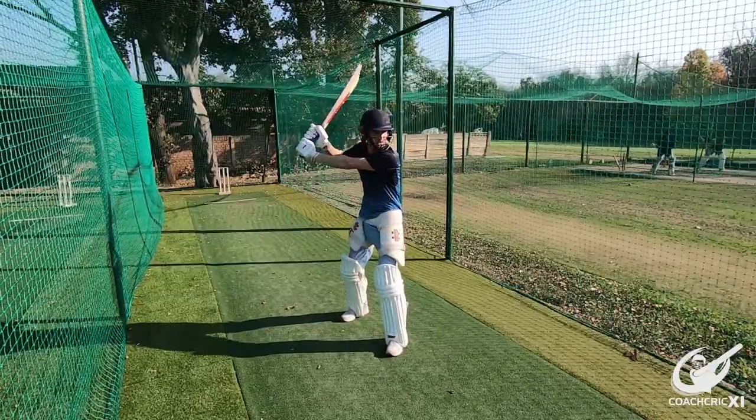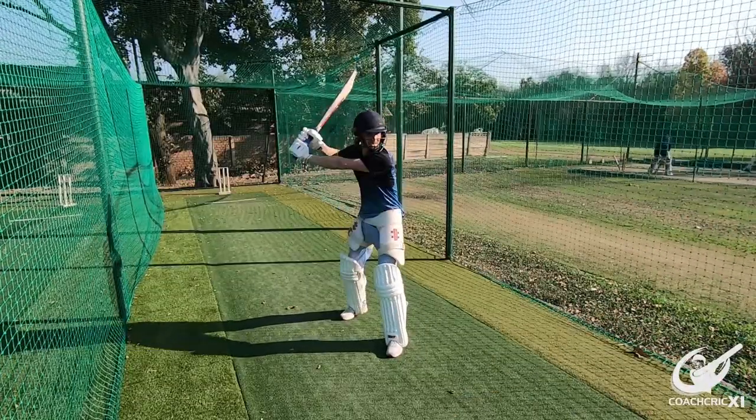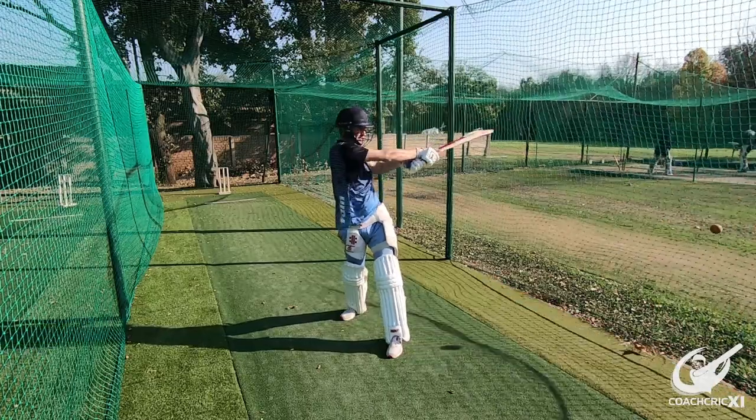For both of these drills it is still important to note that your head must be nice and still during the swing. Let's not train a bad habit here by making the eyes bounce as we are swinging.